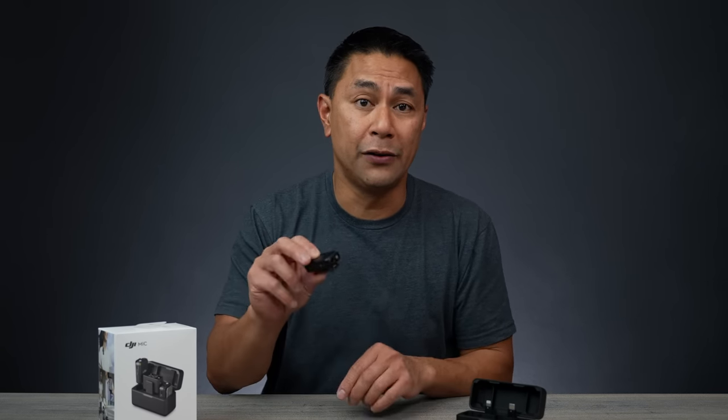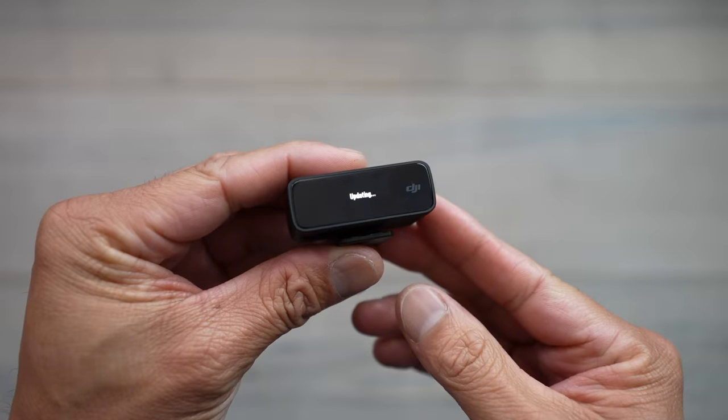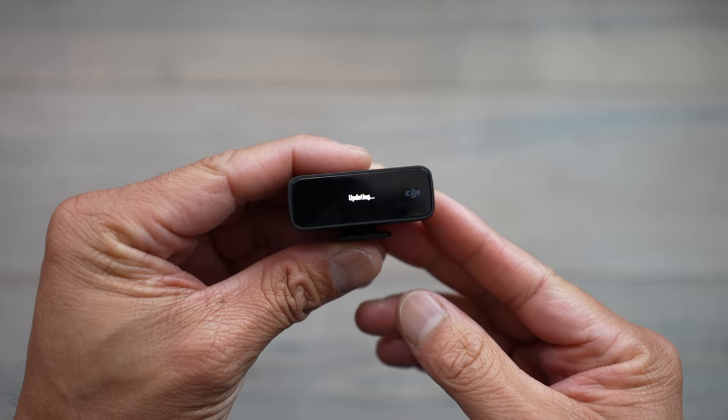So let's talk about those updated features and why it's super important for you to update the firmware if you are using the DJI mic.